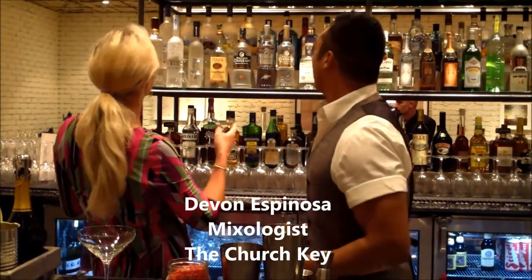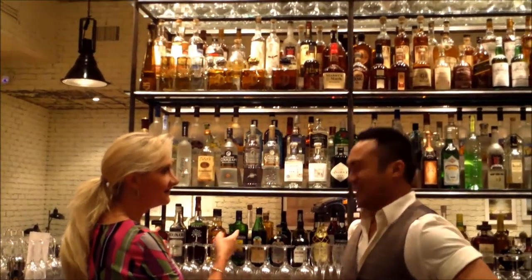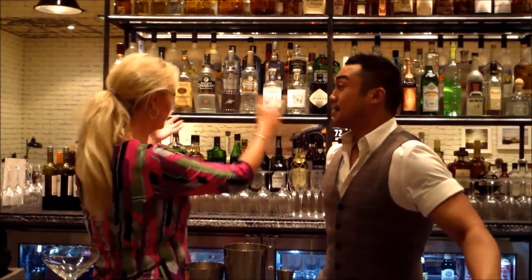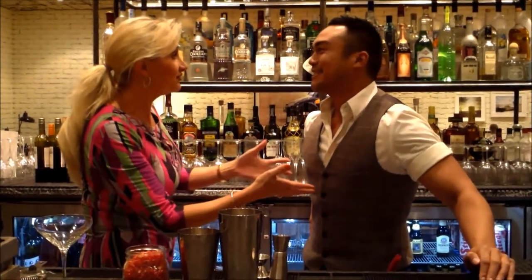Devon, you're in charge of all those, right? Absolutely. The Church Key on Sunset — Stephen Freed's restaurant, your restaurant. So you're in charge of all those, and because of those, you're in charge of making cocktails, and some of them you created yourself.